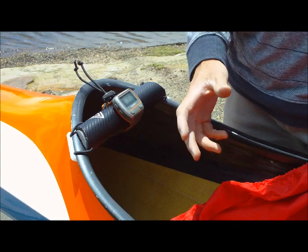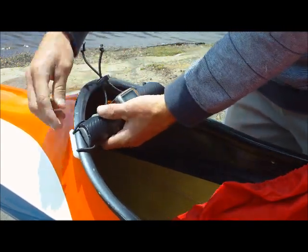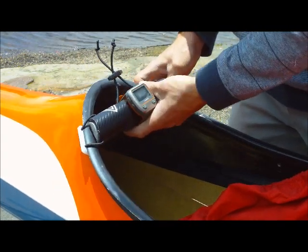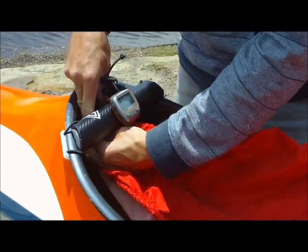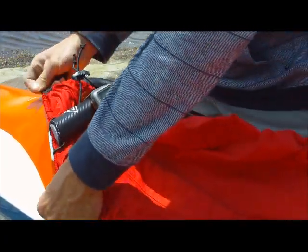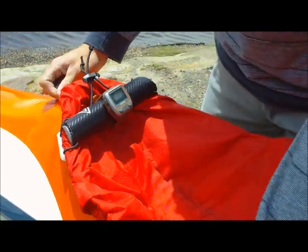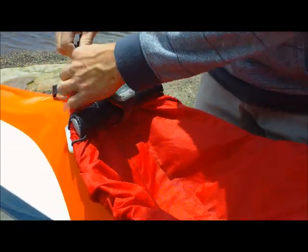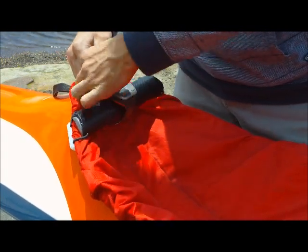When we come to fitting the spray deck over the front of the cockpit, we need to loosen the top toggle, make sure that the spare wrist has a bit of give, and then thread the spray deck underneath the spare wrist and over the cockpit. Tighten the toggle again, maybe even pull it through a bit so it's tight on the cockpit.